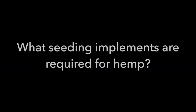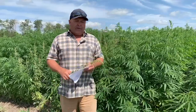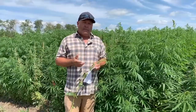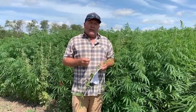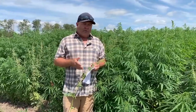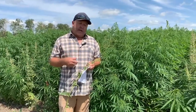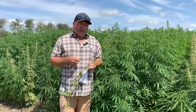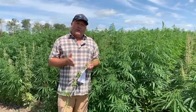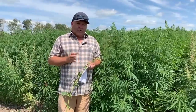You could go with any equipment — we've used air seeders, we've even broadcast hemp in wet conditions. I wouldn't recommend broadcasting as the primary way to seed hemp, really just as an emergency if you can't get on the field without causing compaction. It can be and has been successful, but seed costs are high so you want to give the seed the best possible chance. Seed shallow and make sure your seeder is calibrated.